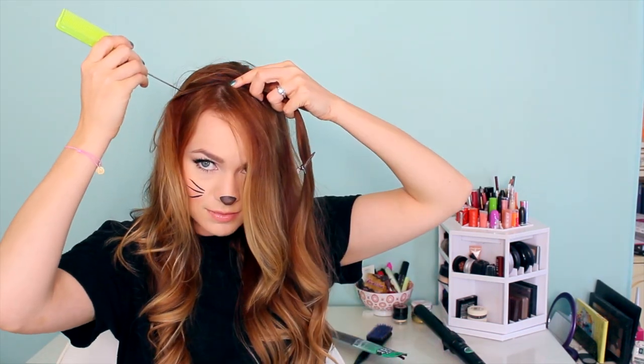The section that you see on the right is our first section, and you want to go ahead and clip it to hold it in place. Then you're going to create an identical section on the other side. Now the longer you make this, the wider your cat ear is going to be, so make these as long as you want them to be wide.